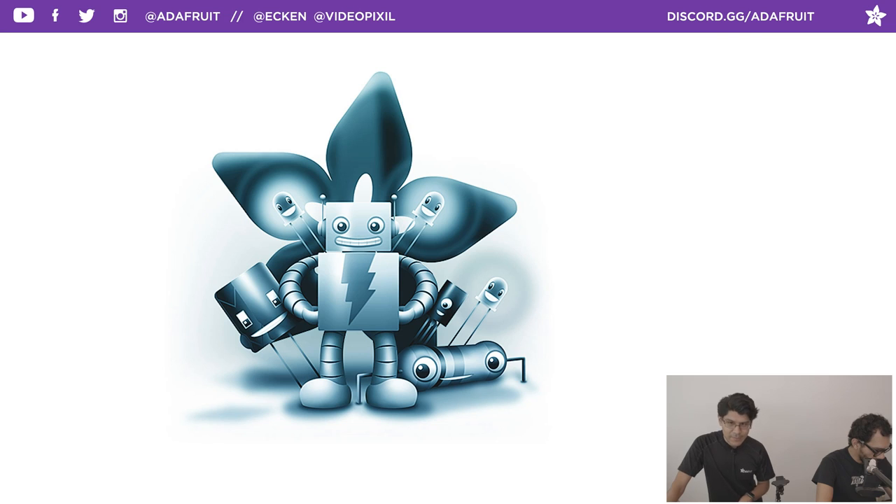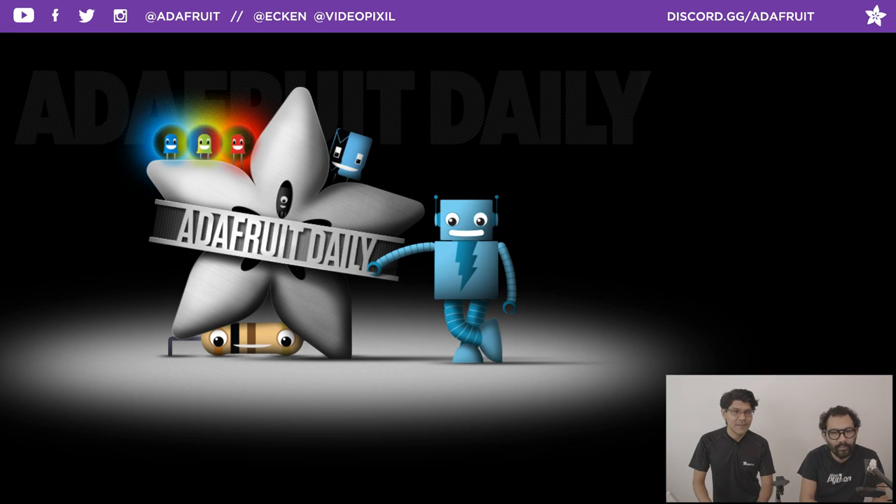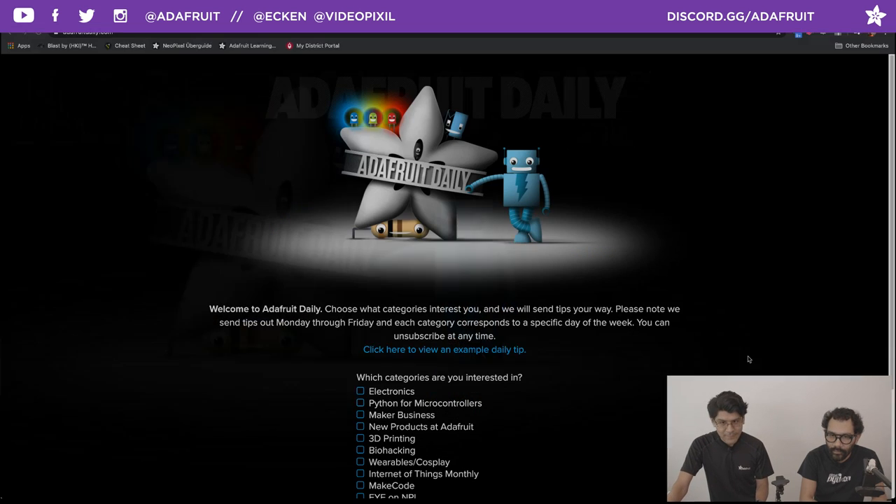Let's do some newsletters real quick. Once a week, Adafruit has a newsletter focused on products that are released and new. You can go to adafruit.com/newsletter and subscribe to that. We also have daily newsletters at adafruitdaily.com — that's where you can subscribe to individual categories like made code, Python on hardware, 3D printing, make a business, and a bunch more. You can see all the different categories at adafruitdaily.com.